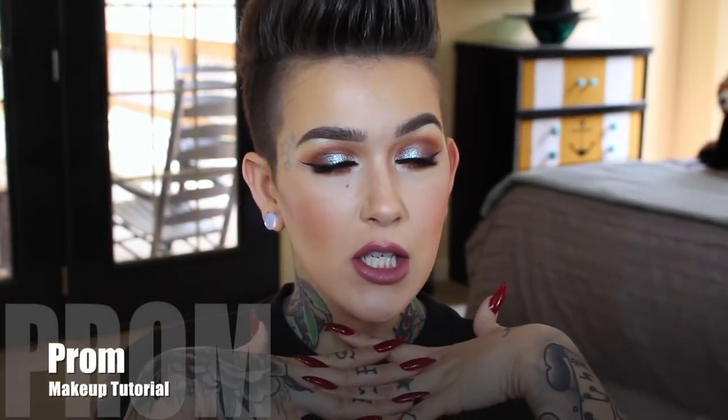Hey beauties! Welcome back to my channel. Today I filmed this dramatic look right here involving glitter and all. I thought this would be fun for prom, or on a daily basis — because I'm about to go ride my motorcycle and I'm going to have glitter on my eyes. Ask me if I care. Nope, don't care at all.